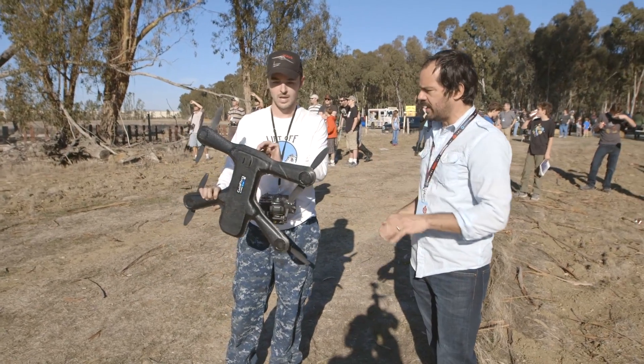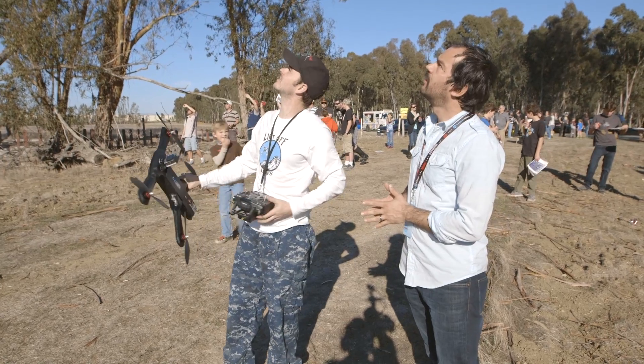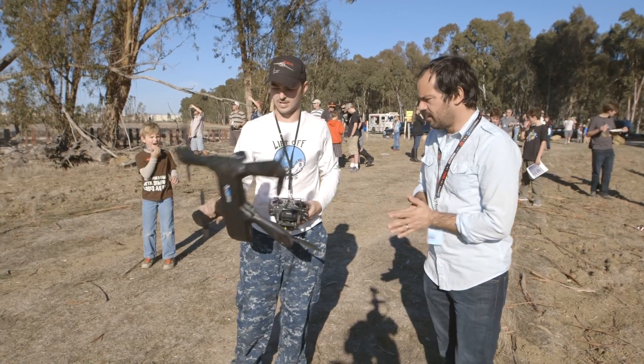You said you haven't flown this yet today? Yeah, ready to take it up and fly it around here. I can't wait to see it.